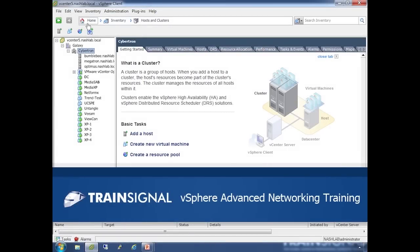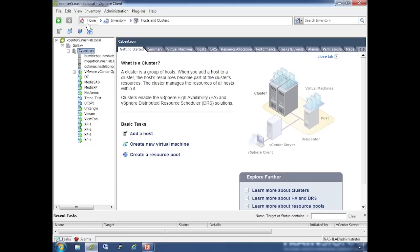Hi, this is Jason Nash and the following lesson is part of my vSphere advanced networking course. We're back over here in the lab again and this is a fairly simple demonstration — it just takes a little bit of setup, so I'll show you how I've set it up to demonstrate what I'm going to show you.